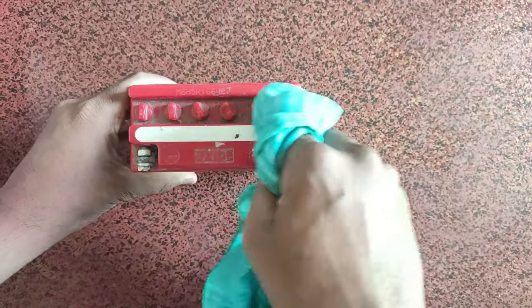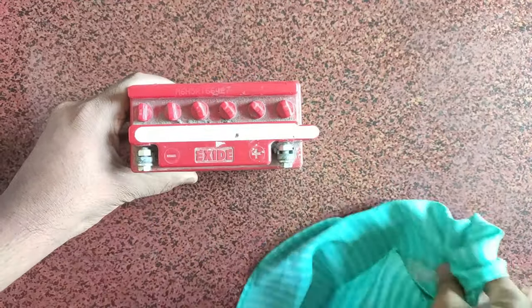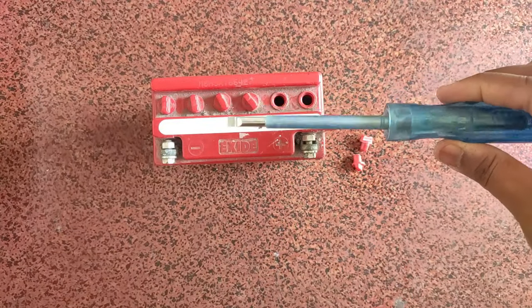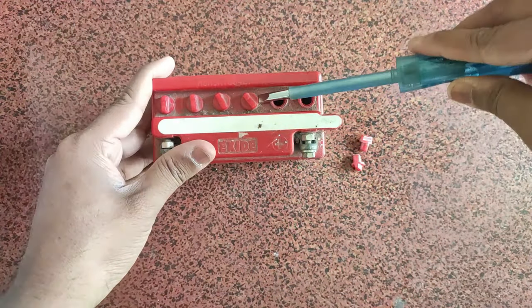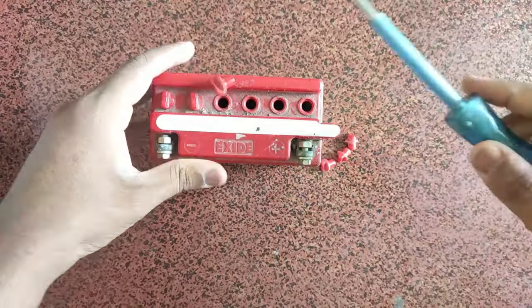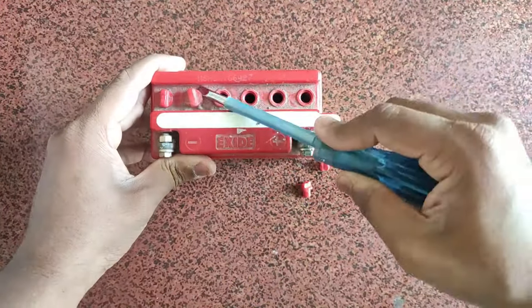You need to clean the battery first. First you need to clean the process. Clean the caps on the cells and open the cells with a screwdriver.